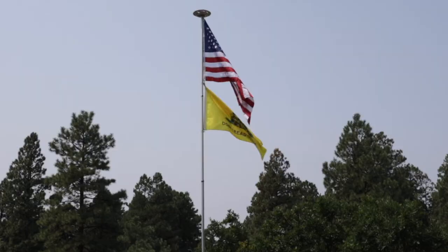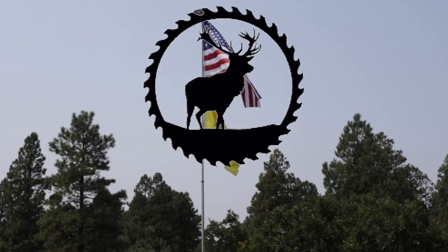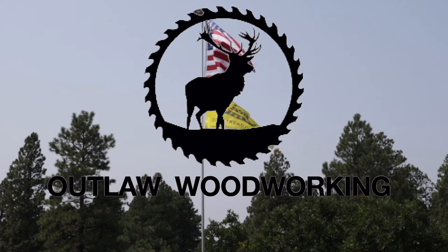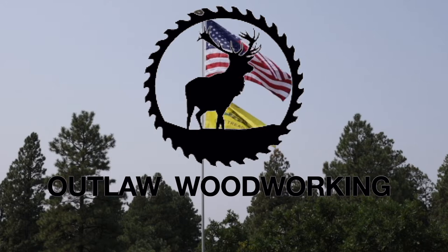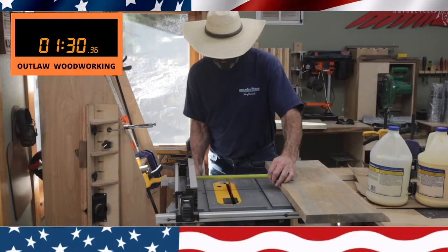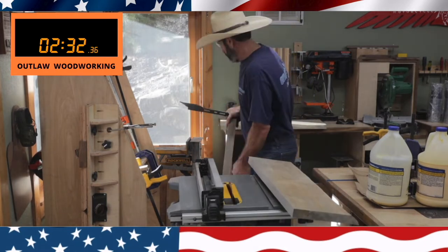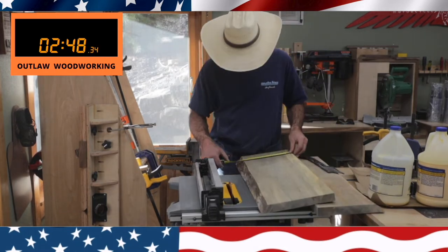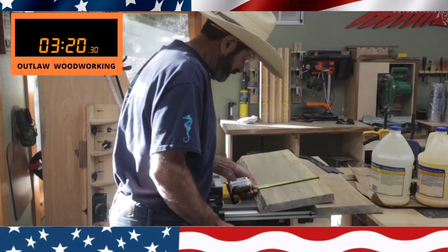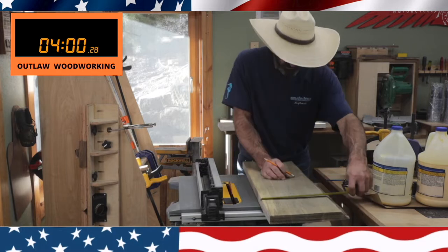Welcome to Outlaw Woodworking. Today we take some ponderosa pine — it turns blue when it ages, so it's kind of cool looking. My brother-in-law sent me this wood from Montana and he wants me to make him a rustic flag with live edges on it. Let's get started.